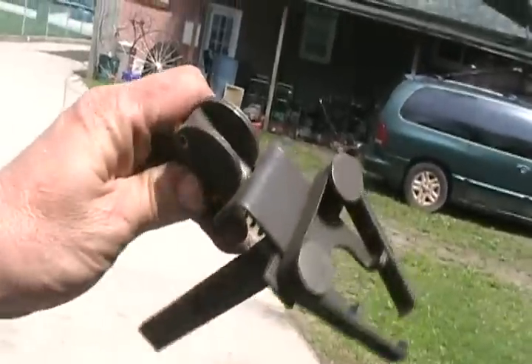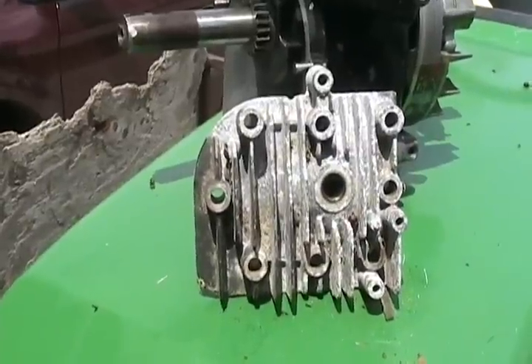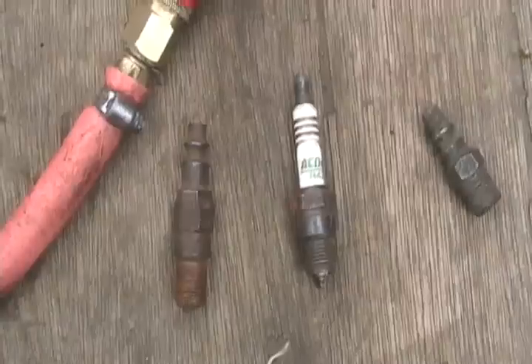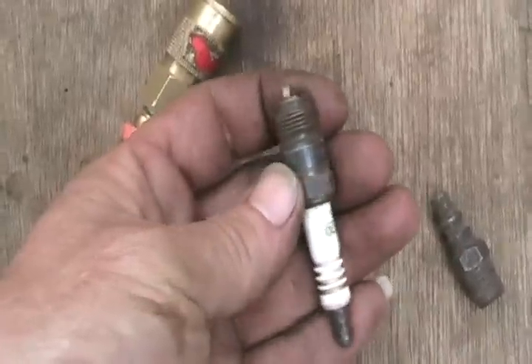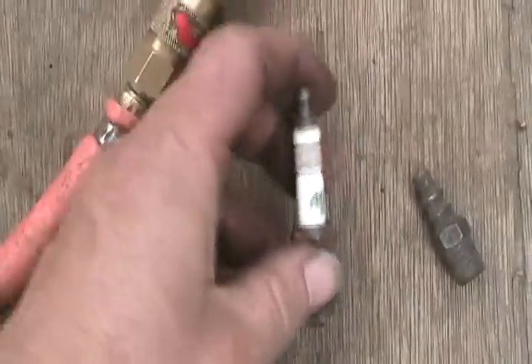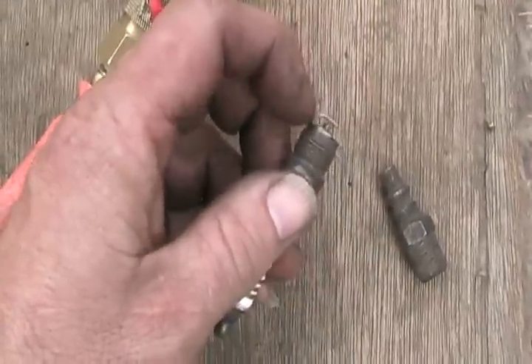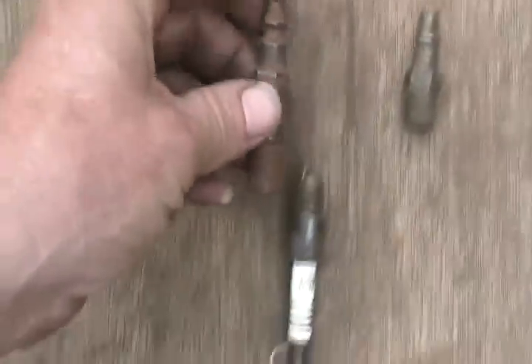It is possible to change valve seals on most engines without taking off the heads. You need a spring compressor tool that clamps down and compresses the valve retaining cap so you can remove the keepers. First, make a special tool that screws into your spark plug hole to blow compressed air in so the valve doesn't fall down when you remove the spring. Get a spark plug that fits your engine — there are basically only two different spark plug sizes for car engines — smash out all the insulator from one end to the other, cut off the tip, then weld an air chuck to it.